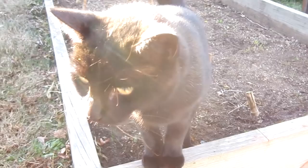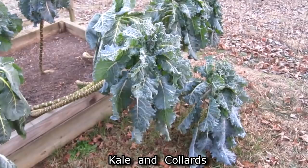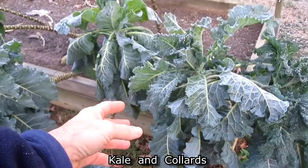It's 30 degrees and the collards and kale have frost all over them and they're kind of droopy, but they're still alive. That's why it's my favorite vegetable — it grows in the summertime and it grows even when it's freezing. You can harvest and make salads.